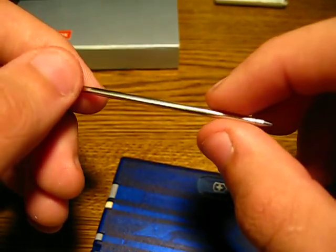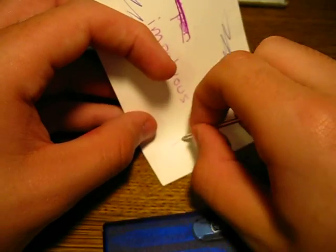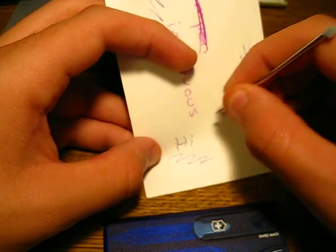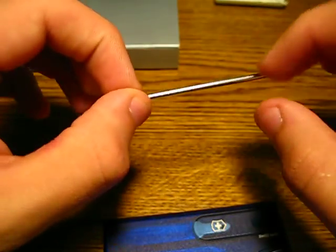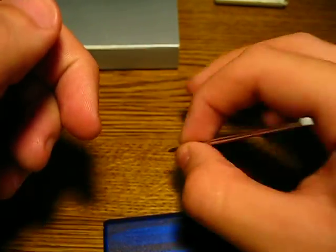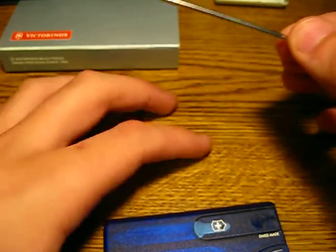So first thing we have here is the ballpoint pen — a pressurized ballpoint pen as Victorinox puts it on their site — which writes pretty well. It's a little awkward because it's so thin, it's a little weird to write with. But if you ever need a pen, it's good to know it's there.